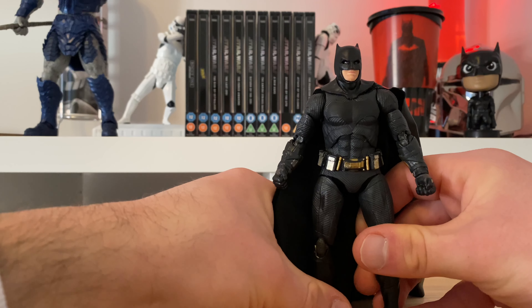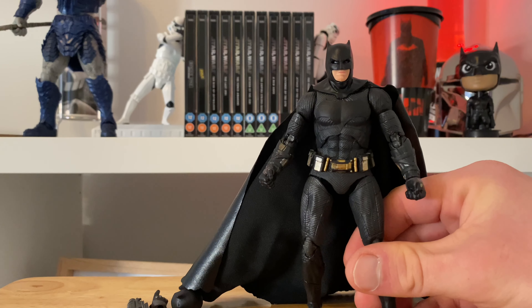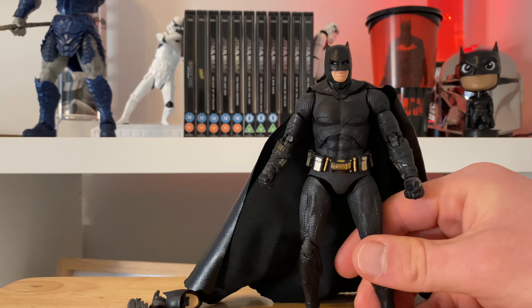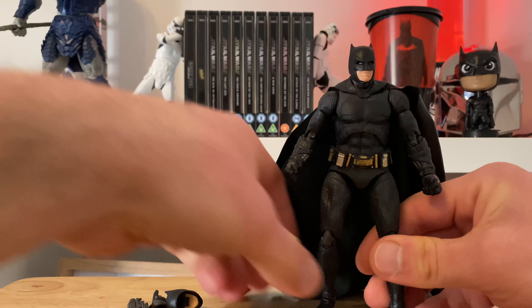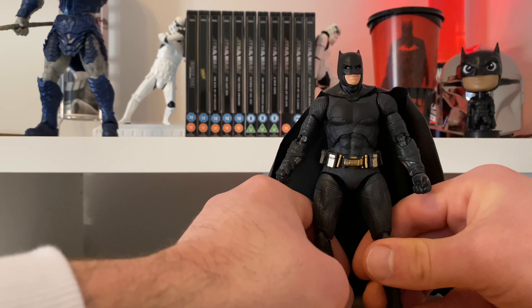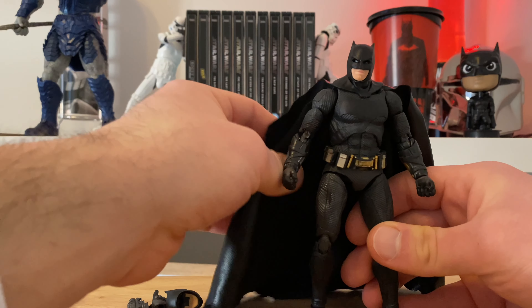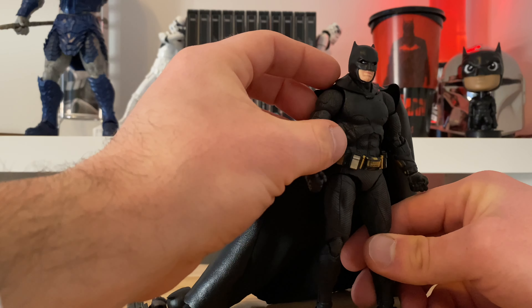My personal favourite Batman in the movies is probably Christian Bale — his performance — and Ben Affleck would be a very close second. I do enjoy the Zack Snyder films. And probably against popular opinion, the Robert Pattinson Batman film didn't quite do it for me. I enjoyed it but it wasn't quite what I was expecting — a good film, just not for me.